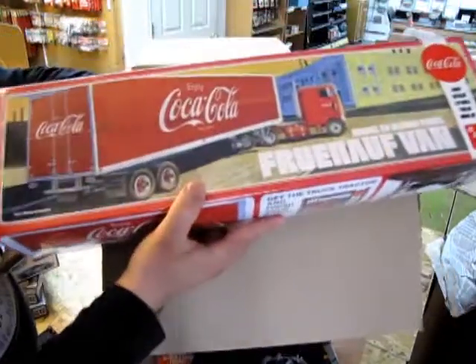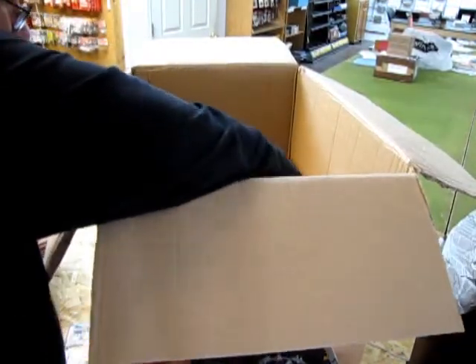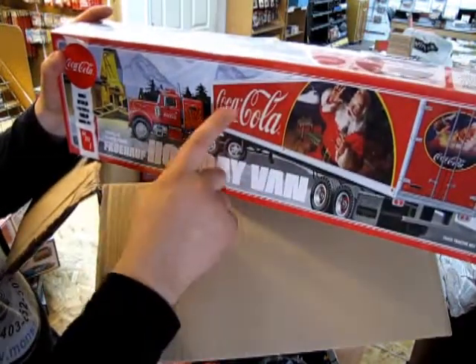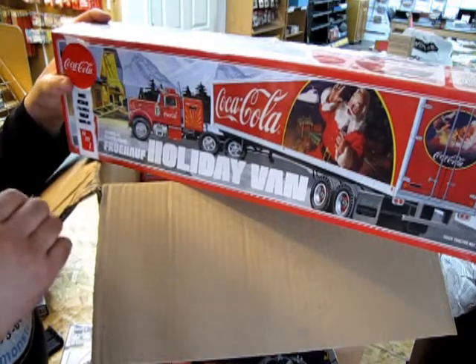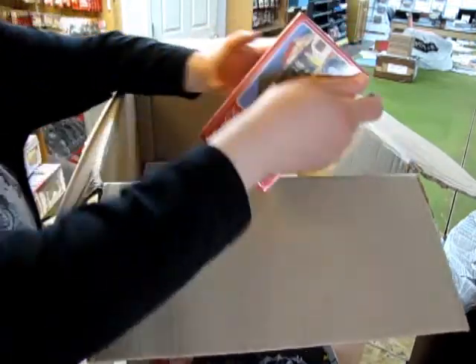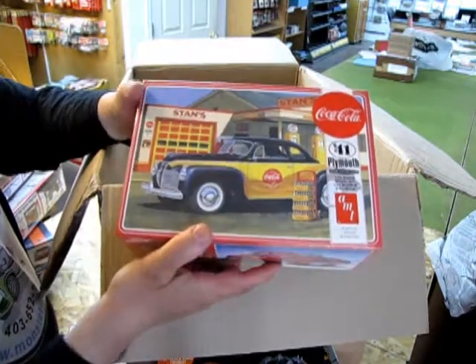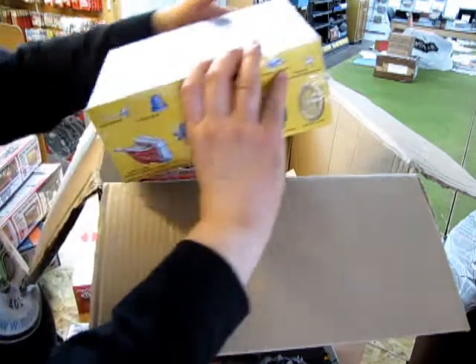Speaking of trucks, we have the nice Fruehauf van trailer Coca-Cola edition, and then I got the holiday edition as well. I do have these as decals separately — they're still in store if you want to grab some for the other Fruehauf trailer. More Coca-Cola items: we have the '41 Plymouth by AMT Ertl, and this one comes with the Coca-Cola branding.